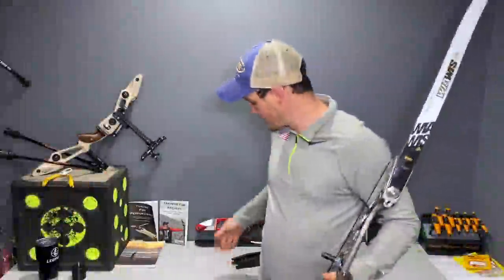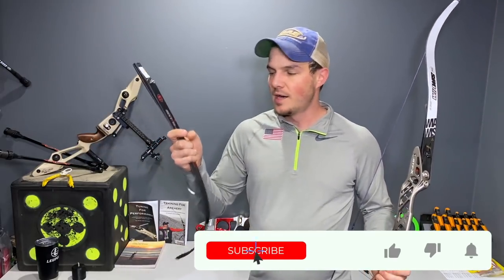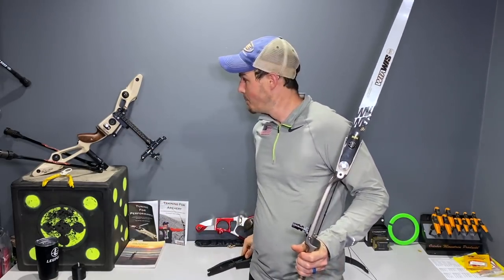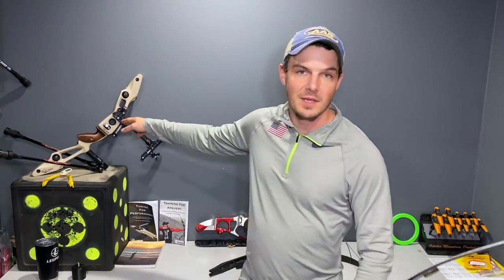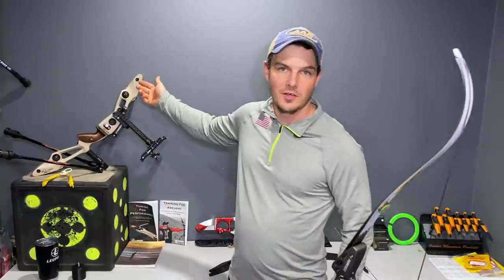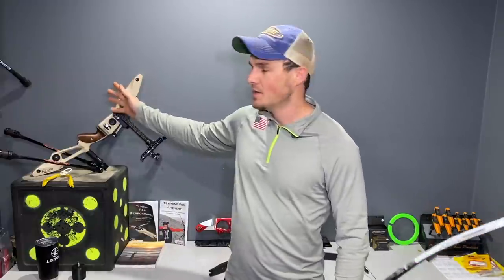Basically, I'm going to take these MXT 10 limbs that I've already done a bit of a review on and shoot them on the Meta DX. I would like to be using the Meta DX, but I'm not sure yet on World Archery's ruling — they're working on whether it's legal to use in barebow, specifically because of these harmonic dampener and harmonic stabilizer attachments. I'm assuming World Archery is going to say it's not legal with these. Hopefully we can put these in the ends and still shoot it, because it feels so good and so dead.